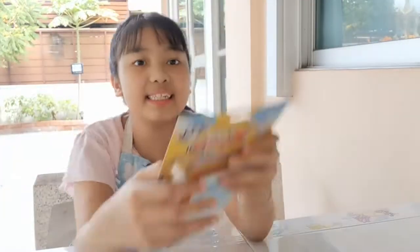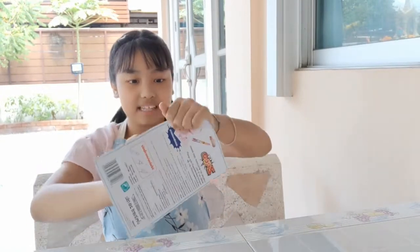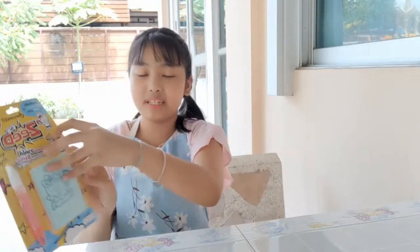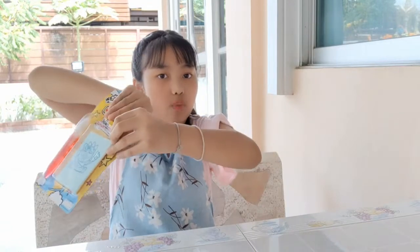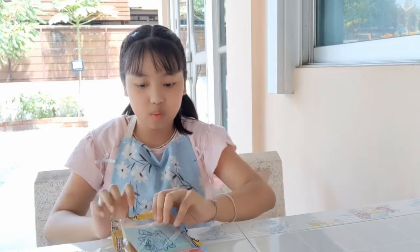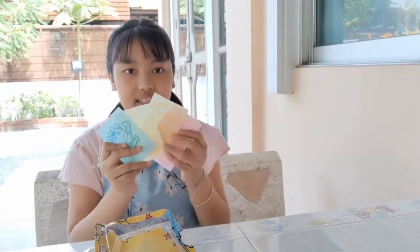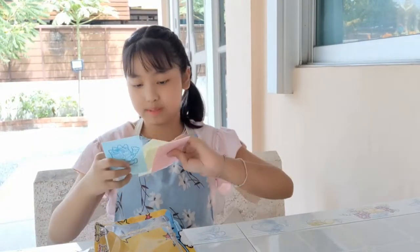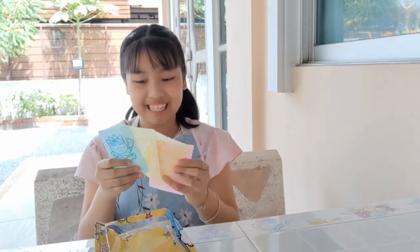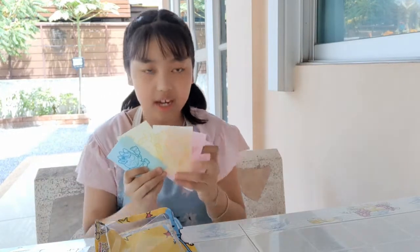I bought this in 7-Eleven. Okay, I will open it. You have to open it over here. There is a paper you can eat. See, it's upside down — you can see when it's upside down.